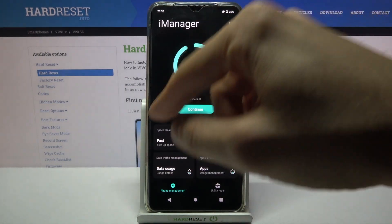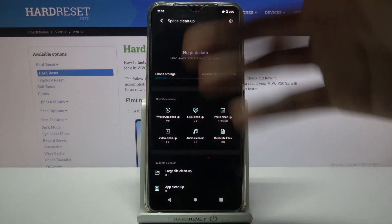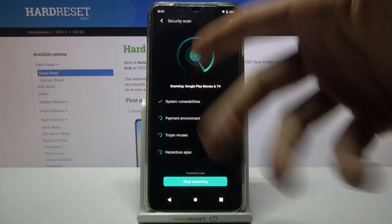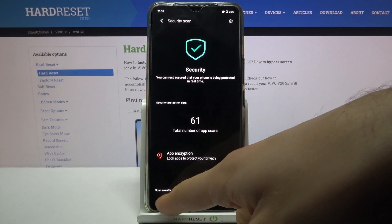You can also do a cleanup of your junk files, but there's no junk data on my device. You can also run a security scan, and as you can see, no viruses on my device either.